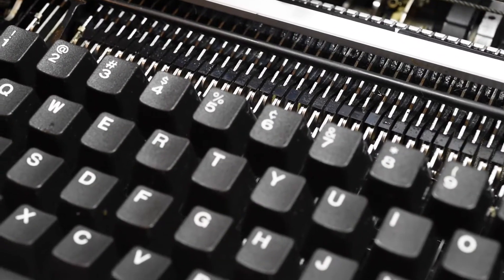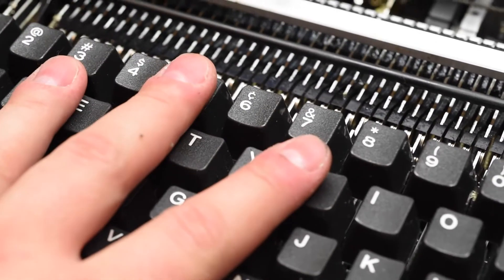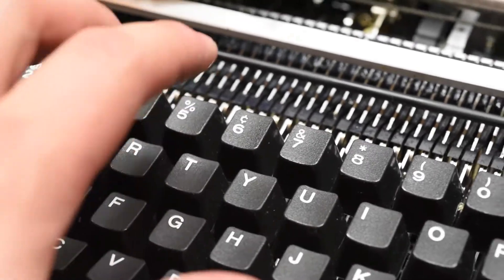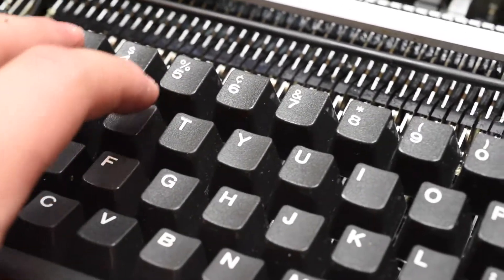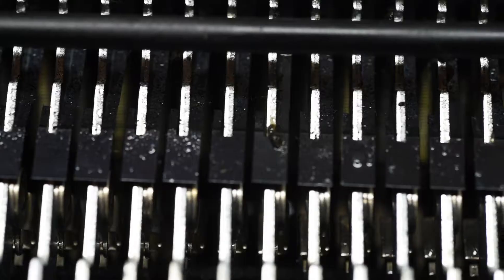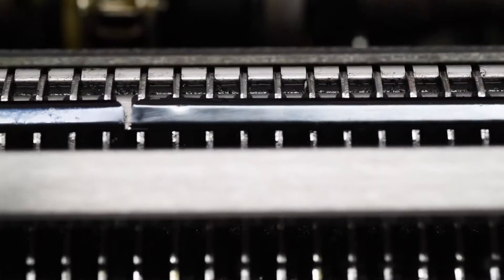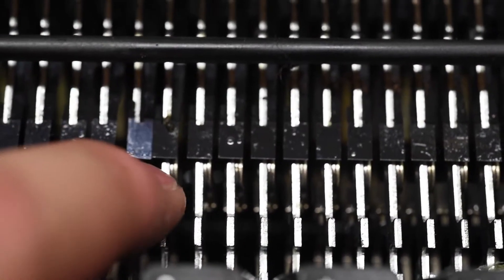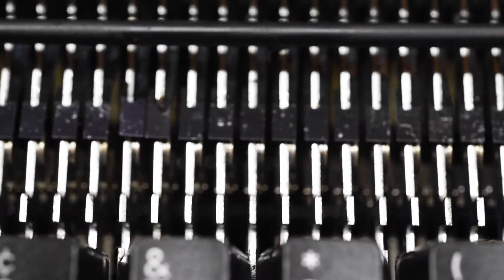The number one problem you'll get when you get one of these is that they're really gummed up. If they've been sitting for a while, the oil in them turns to goo, and they don't type anymore, or they'll actually just keep typing and firing on their own. The main issue is the keys and the actual fingers associated with the keys. Each key has a lever, each lever has a spring, and the pivot point is right here. Right below the little black spring, you see a little pivot point. All of these points need to be lubricated, and when you get them they will be gummed up.